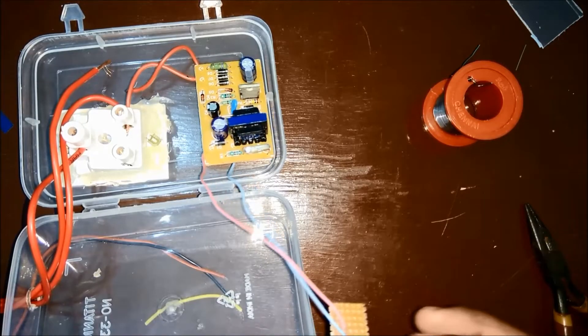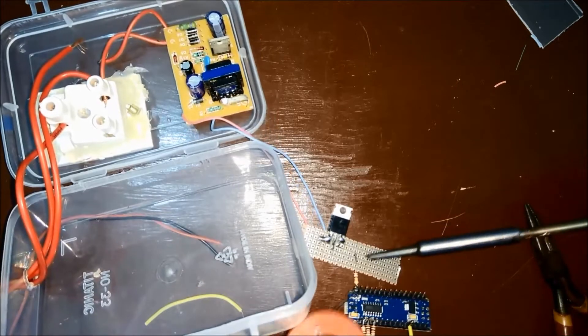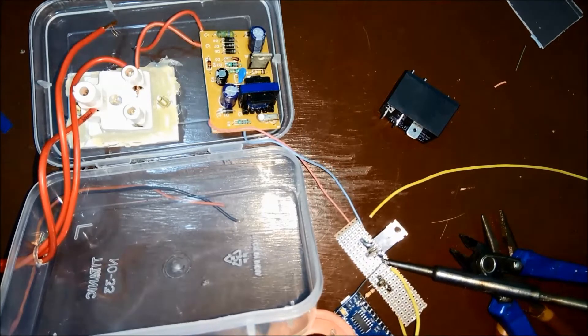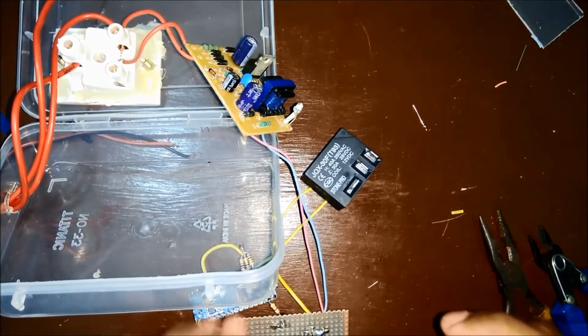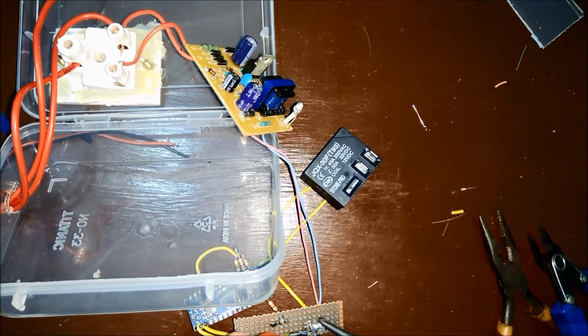Next, I soldered the other end of the 330 ohm resistor onto this PCB. This will be connected to the base of a transistor which will be controlling the relay. I have also soldered wires from the VIN and ground of this Arduino Nano to the output of the voltage regulator. Next, I connected 2 wires to the relay input — one wire going directly to the 12V positive and the other wire connected to the transistor's collector pin.